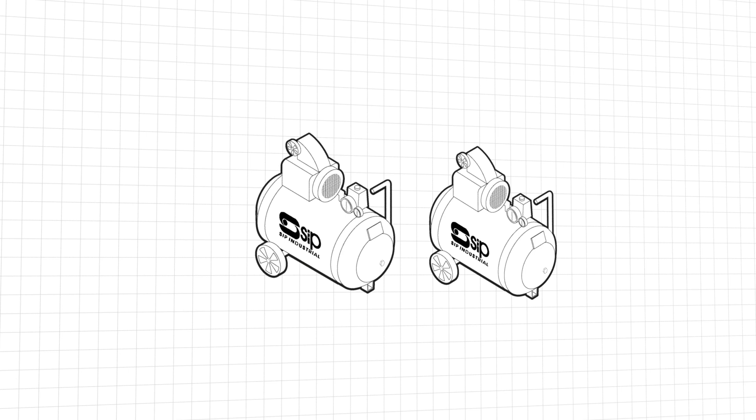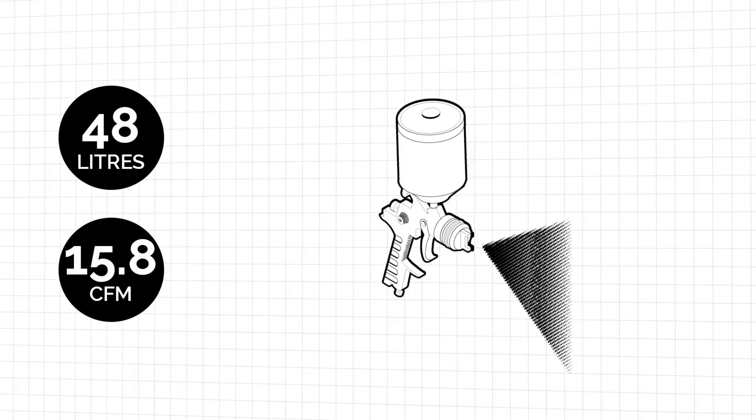We're using two SIP Airline RC2 type compressors. Coupling the two together gives an increase in stored compressed air and doubles the air volume output. In this case we have 48 litres of stored air and around 15.8 CFM output — well over the values needed to properly power our HVLP gun or DA sander.